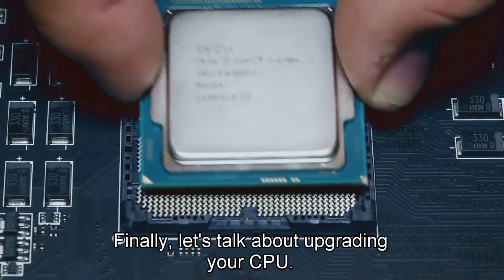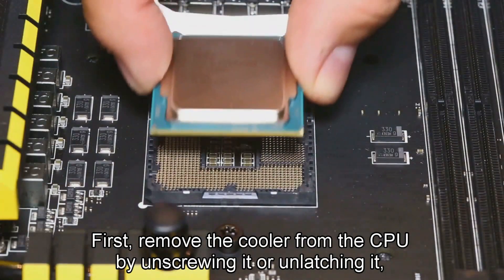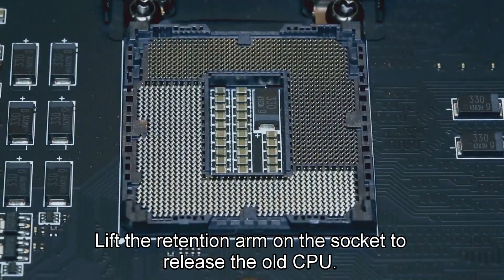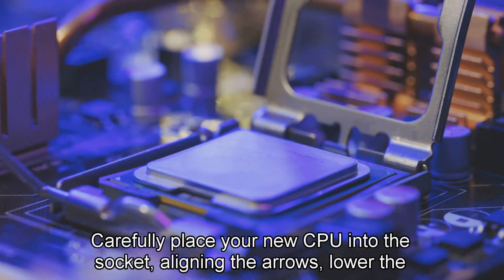Finally, let's talk about upgrading your CPU. This one's a bit trickier, but totally doable. First, remove the cooler from the CPU by unscrewing it or unlatching it depending on your model. Lift the retention arm on the socket to release the old CPU. Carefully place your new CPU into the socket, aligning the arrows.